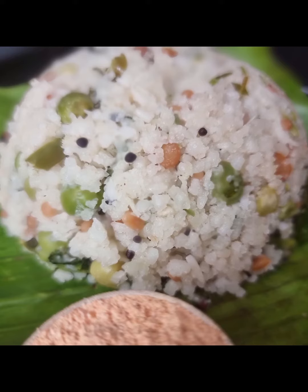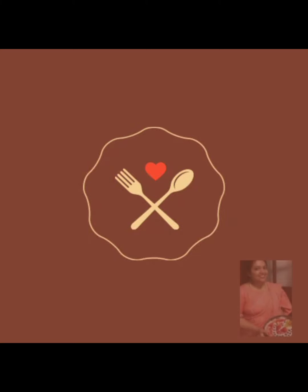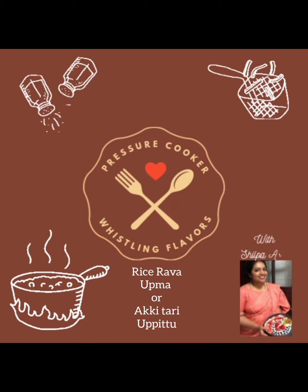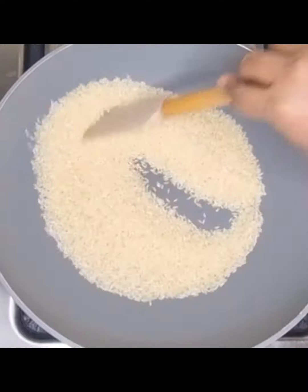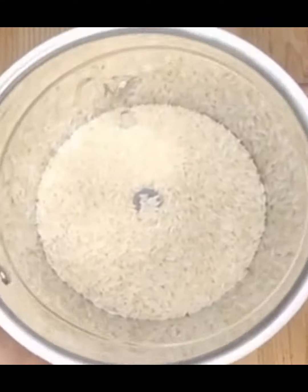Hello! Today's recipe is Akki Tari Uppetu or Rice Rava Upma. Dry roast rice until it is warm and grind it into a coarse powder to get rice rava.